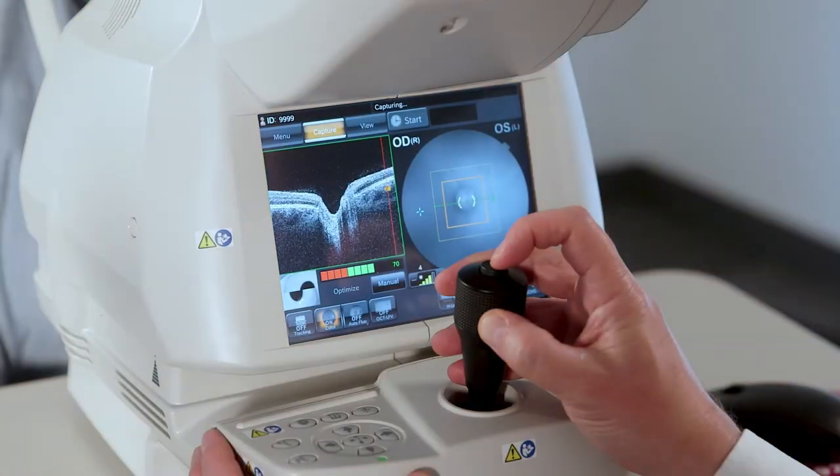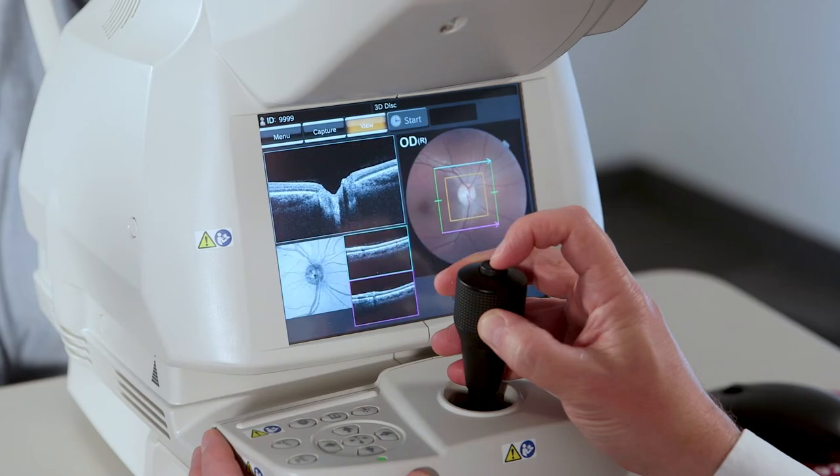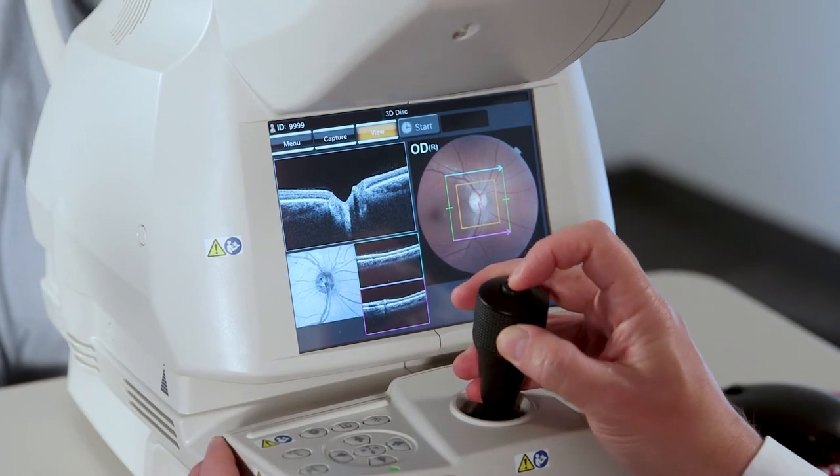After the scan is done, we check for blinks, fundus photo quality, and signal strength. If all looks good, we proceed to the next eye. To return to capture, we simply hit the joystick button again.